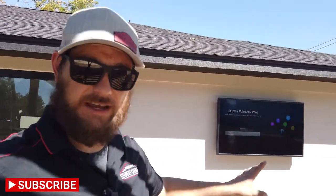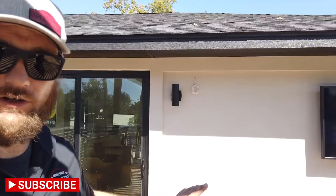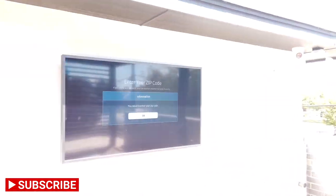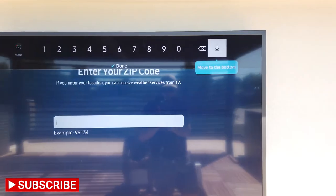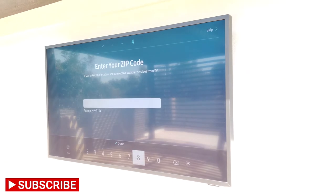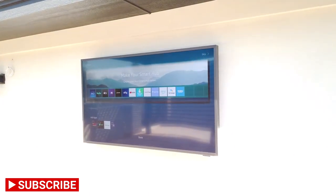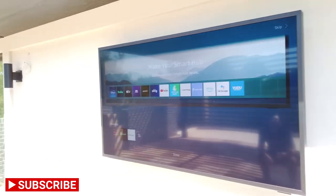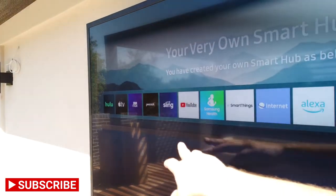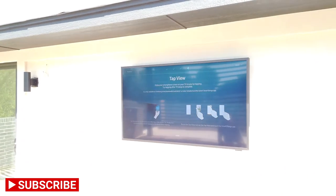Alright guys, it's Ronnie — we're back out on this balcony. We just got the TV mounted, so we're going to walk you through the setup. This is getting blasted with direct sunlight right now and you can still see it clearly. Just like I said before, it does have Smart Hub built in, so you've got Spotify, Smart Things, YouTube, Sling, Peacock — everything you'd want to use, built right into the TV.